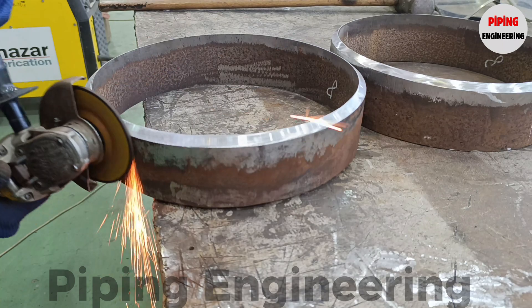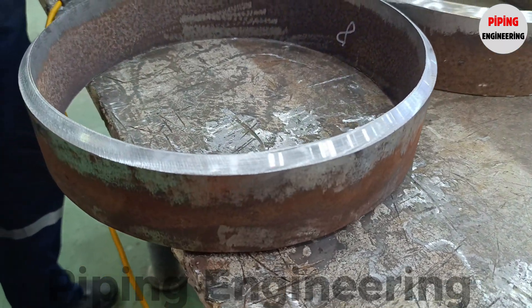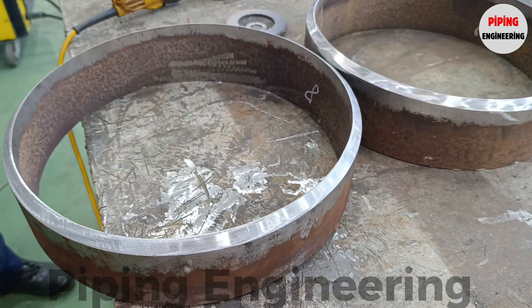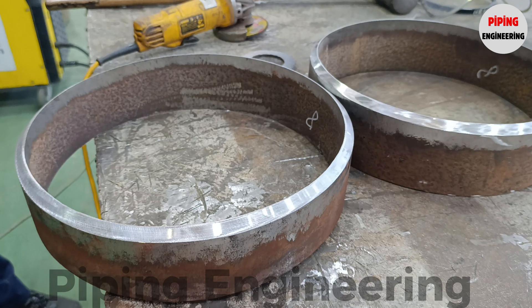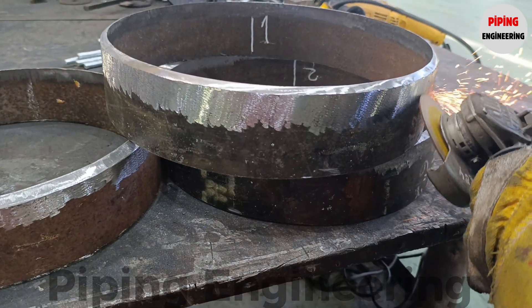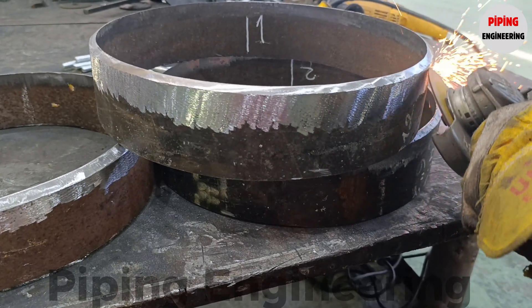During the beveling process, both the inner and outer surfaces of the pipe in the weld zone must be meticulously cleaned to remove any rust, scale, oxidation layers, or protective coatings that could compromise weld quality. Contaminants such as oil, grease, moisture, or dirt should also be removed as they can cause weld discontinuities, cracking, and other metallurgical problems.